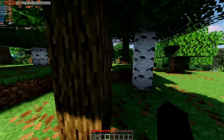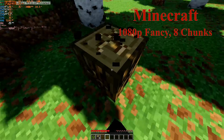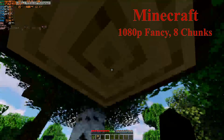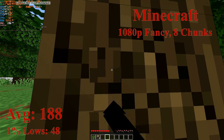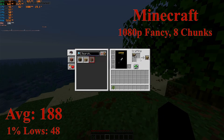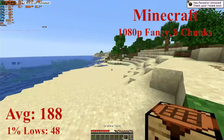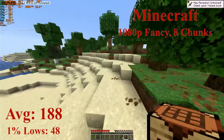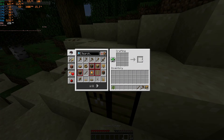We have Minecraft with Sildur's light shaders, which look great and run pretty well. At 1080p with the fancy settings enabled and 8 chunks of render distance, the game ran really well, getting average frame rates of 43 FPS with the shaders. Without the shaders, getting an average of 188 FPS with 1% lows down to 48. Shaders are a bit too intense if you want a 60 FPS experience, but without shaders you could see frame rates well in excess of 200 FPS. The CPU was causing those 1% lows to be poor, but overall Minecraft runs great on this $50 PC.